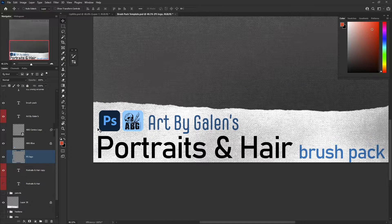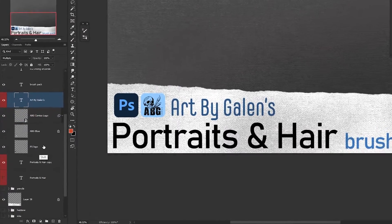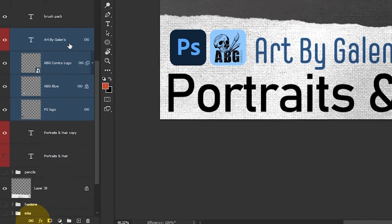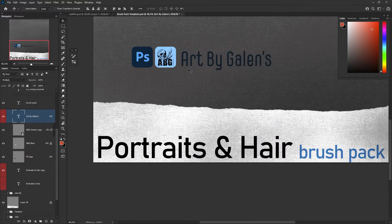Tip number two. Do you have a lot of layers that you don't want to merge but you need them to stay together if you move them around? Select all of the layers by clicking on them while holding the Control key, then click the link icon down at the bottom. Now you can move them all together.